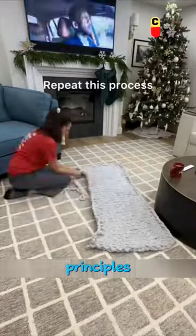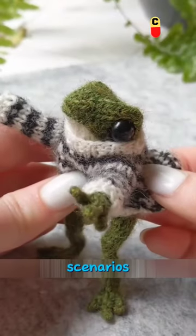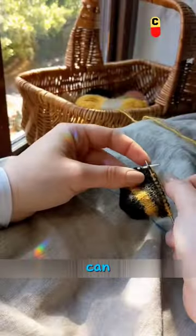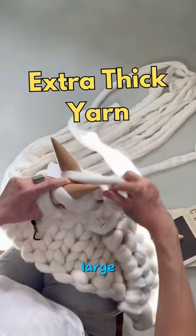Essentially, the knitting principles of thick wool and fine wool are similar. The main difference lies in the application scenarios: the thinner the yarn, the higher the fault tolerance rate. Fine wool can be used to weave large pieces of clothing as well as fine plush toys. But for efficiency, it is best to use thick wool to make large items.